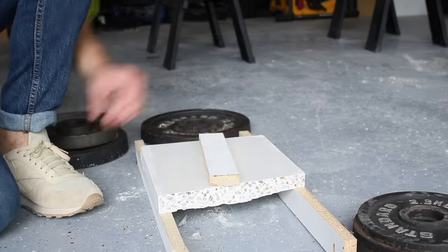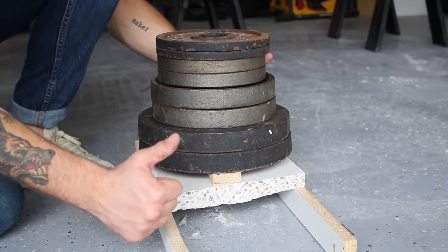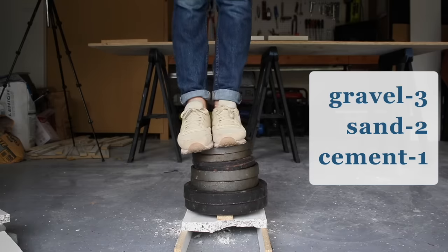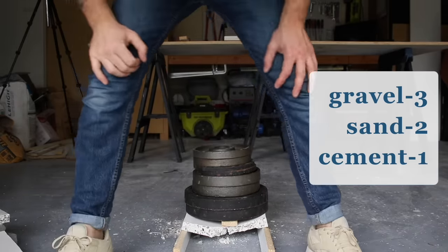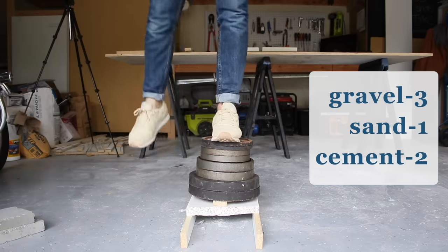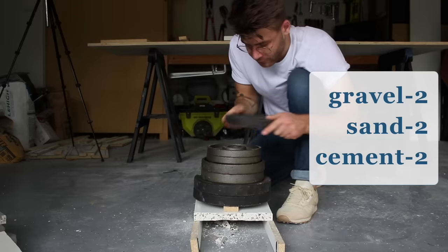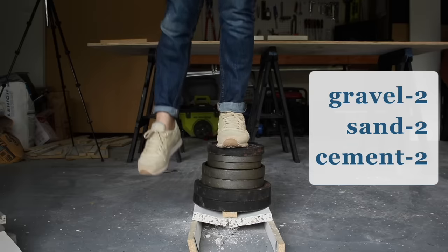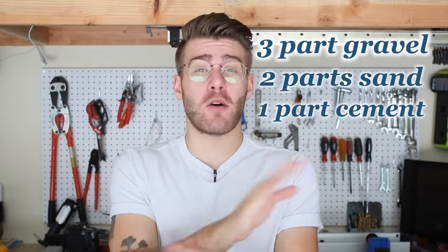After testing the Quikrete pour, it was time to test the batches I made from scratch, and I was happy to see they supported the weight plates with no problems. The first test piece performed better than expected — it held my weight plus the plates and didn't give way until I started bouncing on it. My second batch could hold my weight but gave way after a second. My third batch performed the worst, just like in the hammer test — not enough aggregate makes it crack way easier. Consistent results across all tests confirmed that the three-part aggregate, two-part sand, one-part cement mixture was the best performing overall.